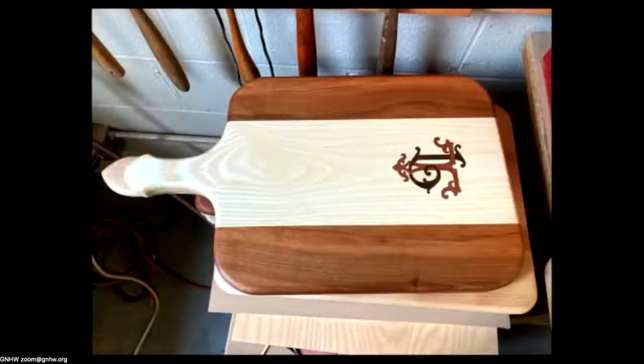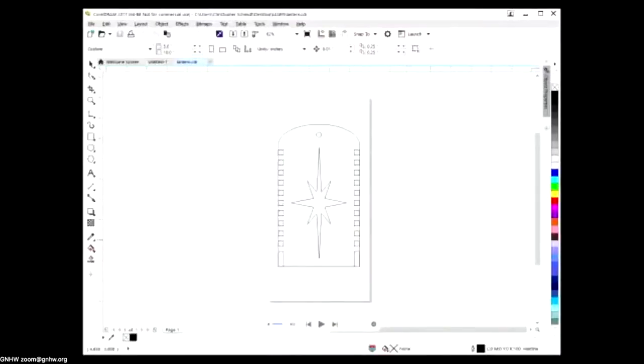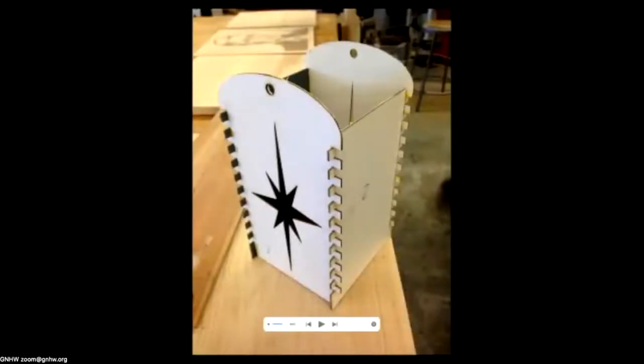Here's a more intricate inlay done this year. We also do cutting projects — this student wanted to build a lantern with box joints in quarter-inch cherry. He designed it in software using mathematical calculations so all the box joints fit perfectly. He tested it using mat board to make sure it went together before cutting in cherry.